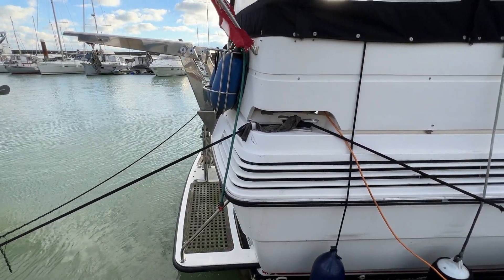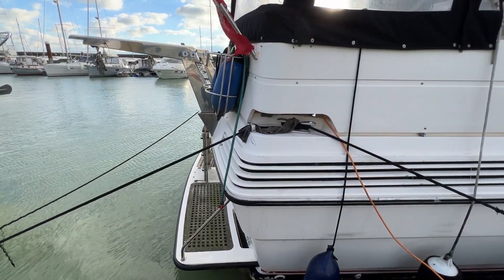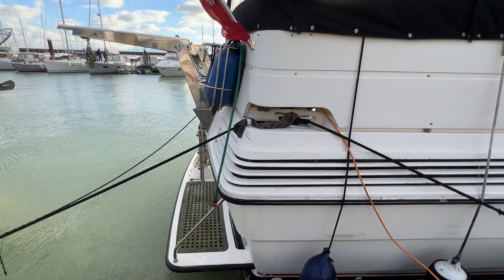Hello everybody and welcome for a quick look at the exterior and hull in close-up of this Princess 435, to give you an idea of what she looks like. I'm standing at the starboard quarter.